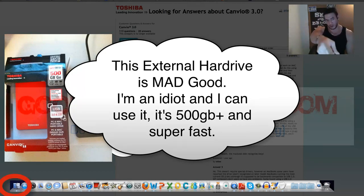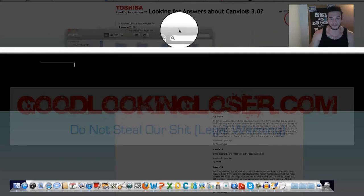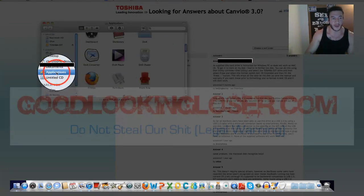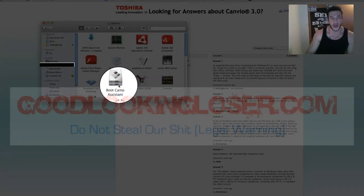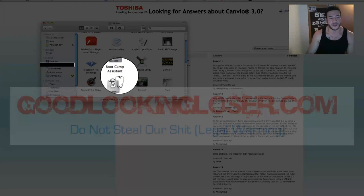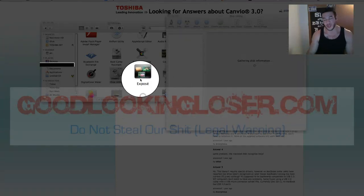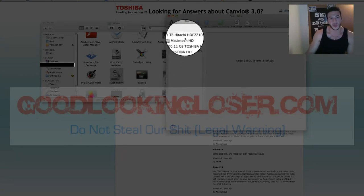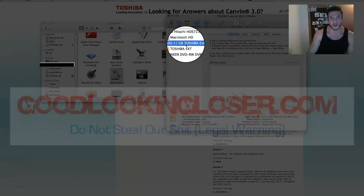Alright, so you've got Mac OS. You're going to bring up Finder — it's usually the one to the far left with a little face there. That'll come up, and you'll want to go to Applications, and then down to Utilities, and click on that. There's something in here called Disk Utility — it's the hard drive with a stethoscope on it. Click on that. That'll bring this page up; it takes a second to load. Go down to your Toshiba external hard drive.